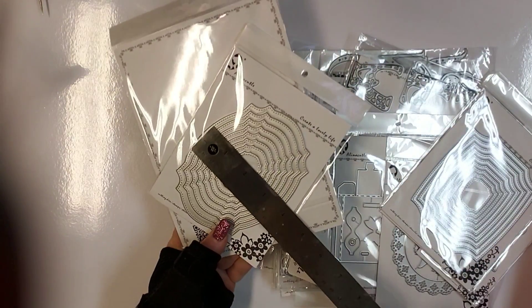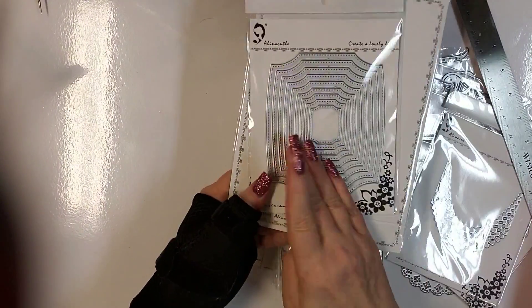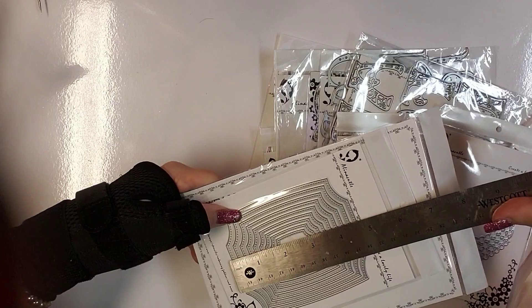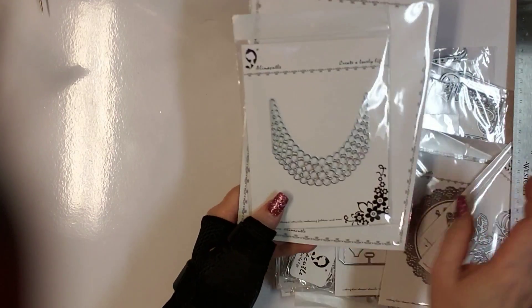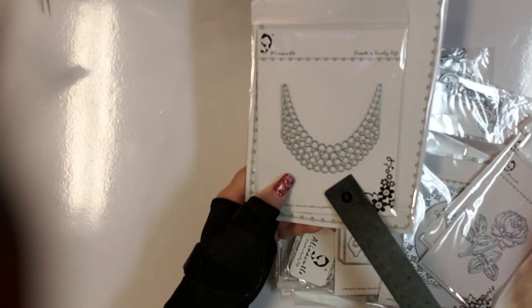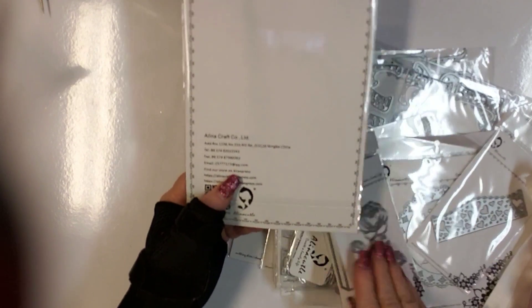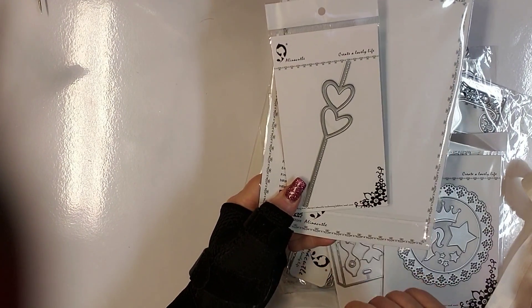This one is five by three and three quarters. My tripod for my cell phone is at my parents' house, so I had to come up with a solution. This one's four by four and a half. This one is pearls — I think it would look amazing on white on white, or white with vellum. Beautiful rose die here. I'm thinking treat topper with these hearts, and then a gatefold card die.